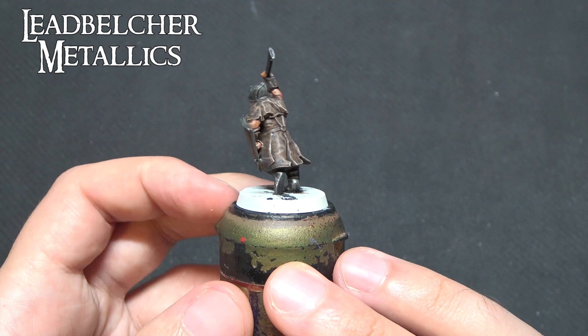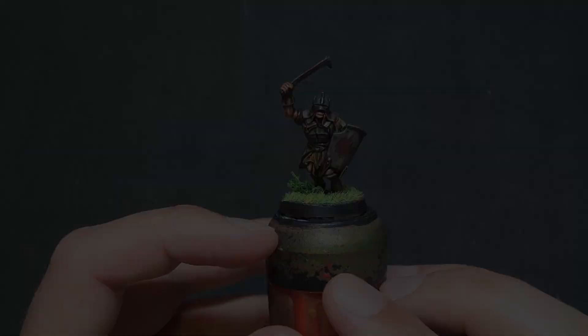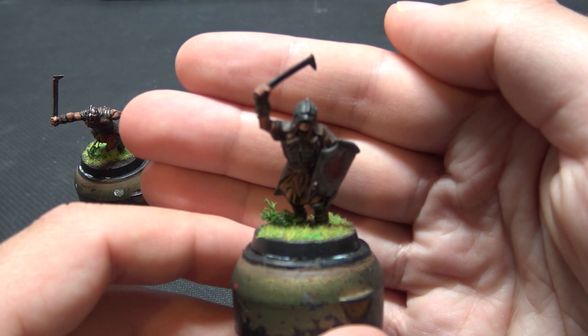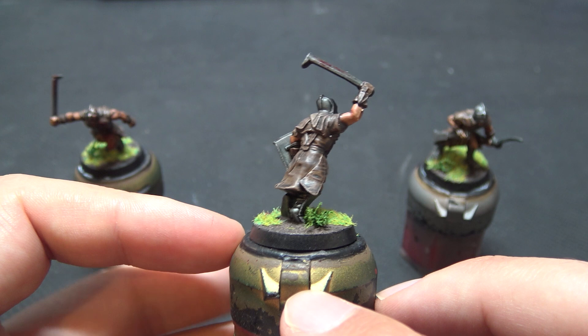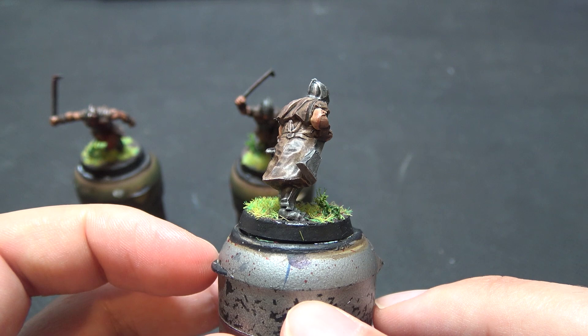All you've got left to do is your basing and presentation — a nice bit of Stirland Mud, some static grass, and some Blood for the Blood God just to make him look suitably gored up. This model will take you about 30 minutes to paint excluding drying time, so you can batch paint a load of them. You can see I've got a variety here: the trooper from earlier, an archer, and a warrior not wielding a shield. You can go as heavy or as light as you want with the Blood for the Blood God.